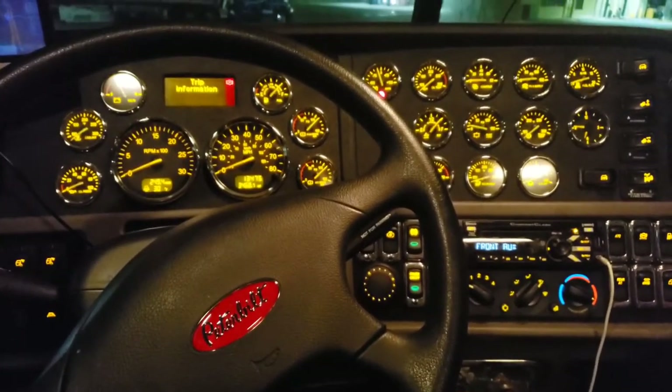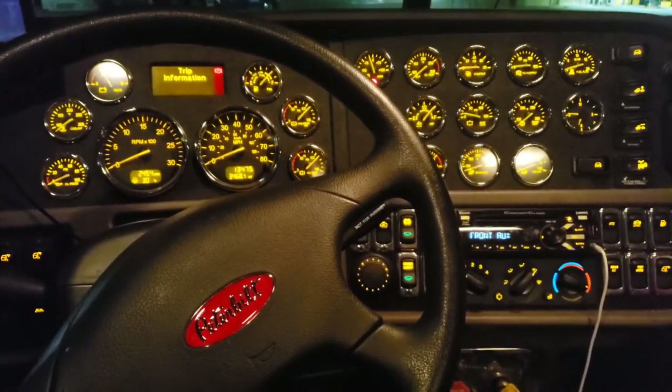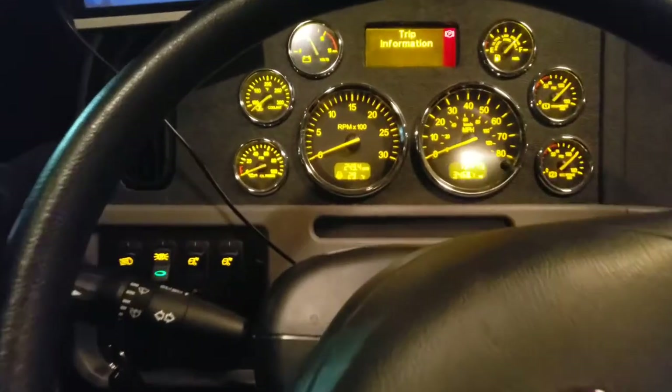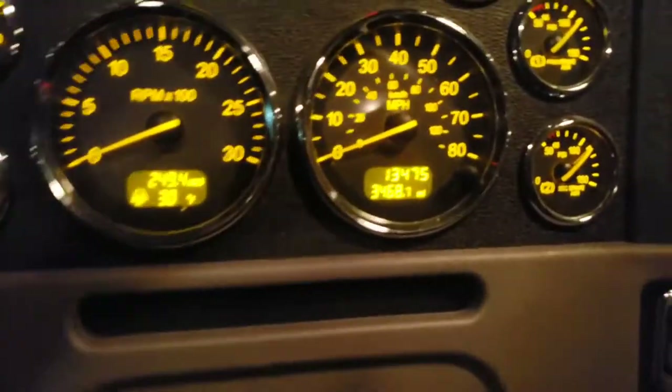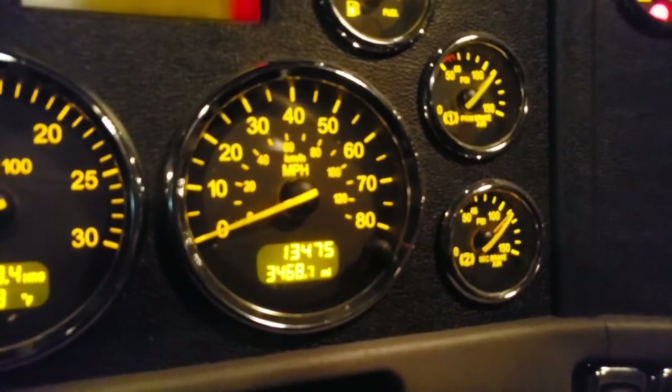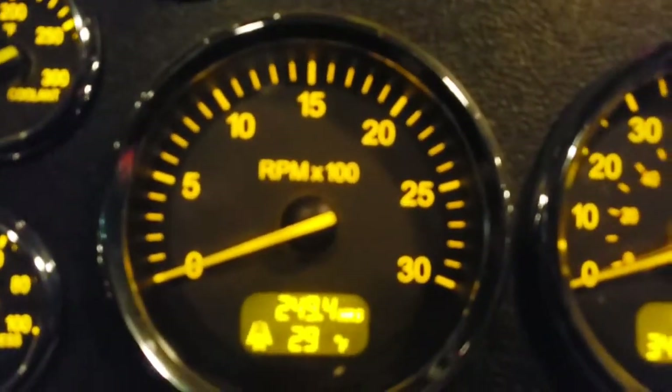This is Matt with Test for Truckers. This video is about what all these switches and gauges do. Starting off, the speedometer tells you your road speed — self-explanatory.